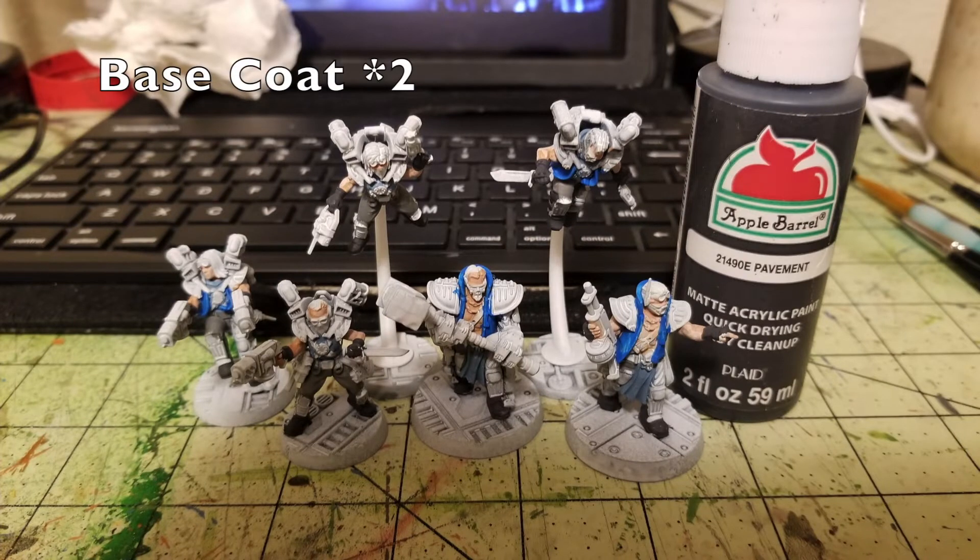Now that blues and grays are done, work on the boots and gloves. I use Pavement by Apple Barrel Paint — 50 cents at Walmart. Pavement is actually a very, very dark gray rather than black, and it has a slight texture to it, which works great when you dry brush it with a lighter gray. I applied two thin coats to all gloves and boots on both Arm Masters and Wreckers. I was watching Supernatural on my iPad while painting, by the way.